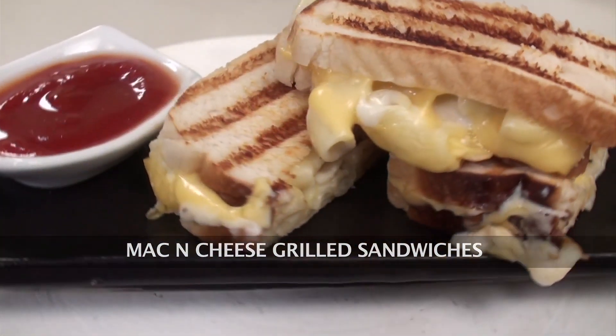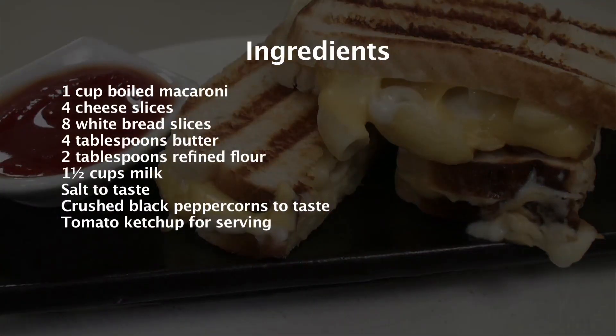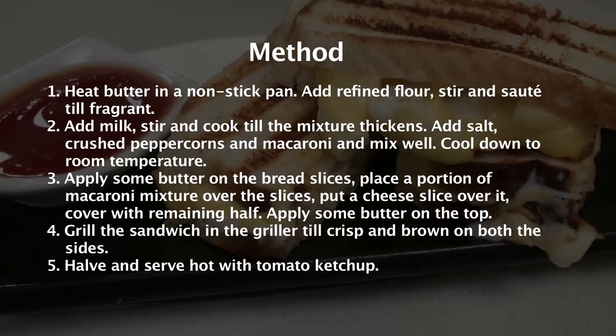Welcome to Sanjeev Kapoor Khazana. My name is Zai and let's make a tempting sandwich with macaroni. The name of the recipe is Mac and Cheese Grilled Sandwiches. Let's quickly go through the ingredients.